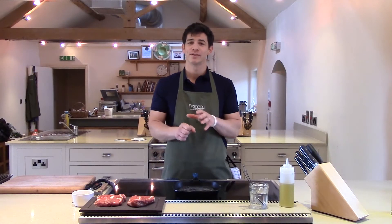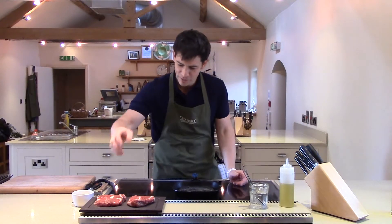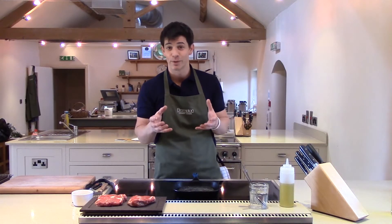Hi, I'm Marcus and I'm doing some short videos for Pockets Menswear and I'm going to show you how to cook the perfect steak. So first thing, we've got one of my favourite steaks — a lovely rib eye. Lots of marbling, lots of fat, and of course fat equals flavour, so that's exactly what we need in our steak.